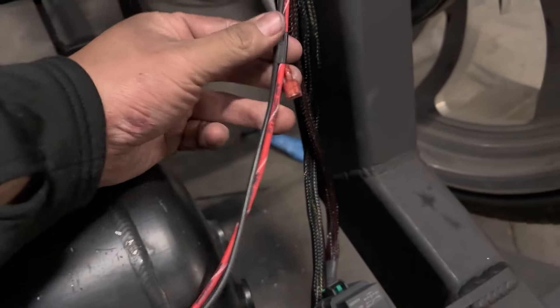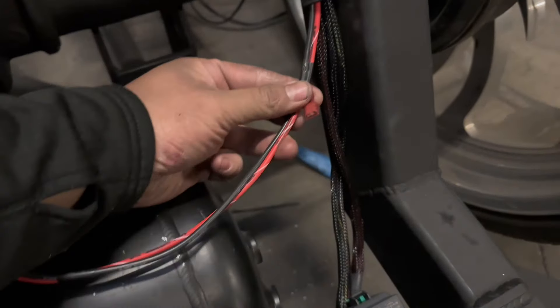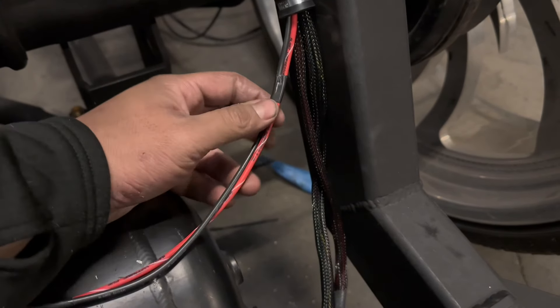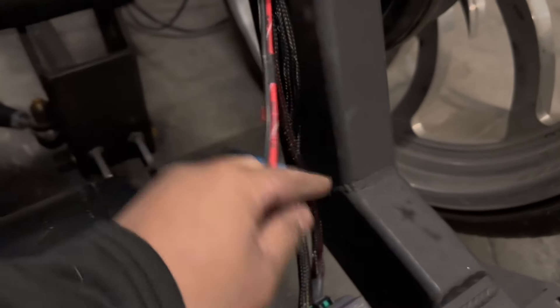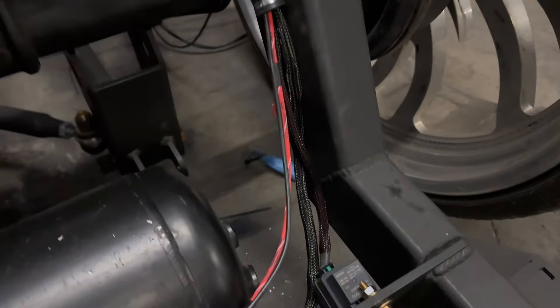This is the harness for the compressor, and this plug right here is for the secondary compressor relay — already integrated. So you don't have to do any more wiring whenever you add another compressor.